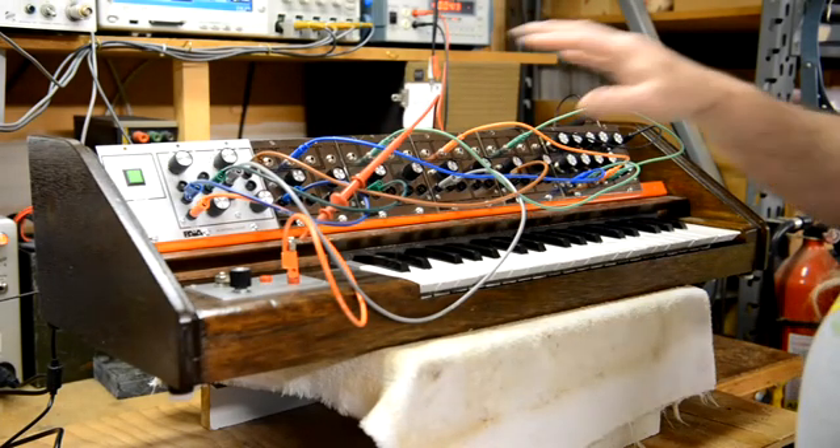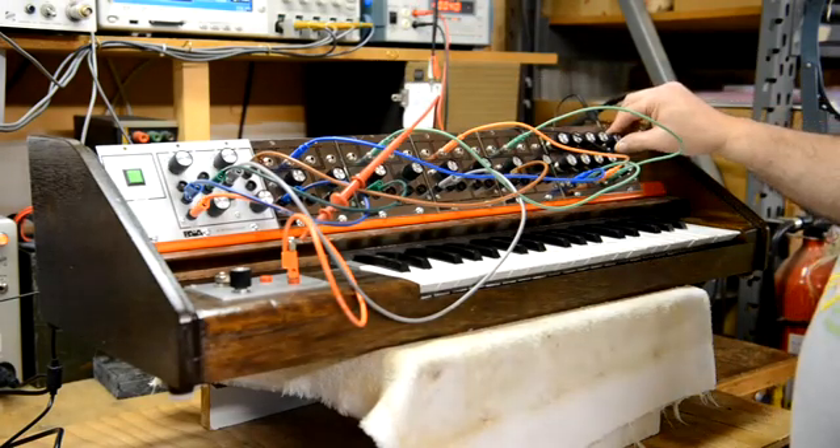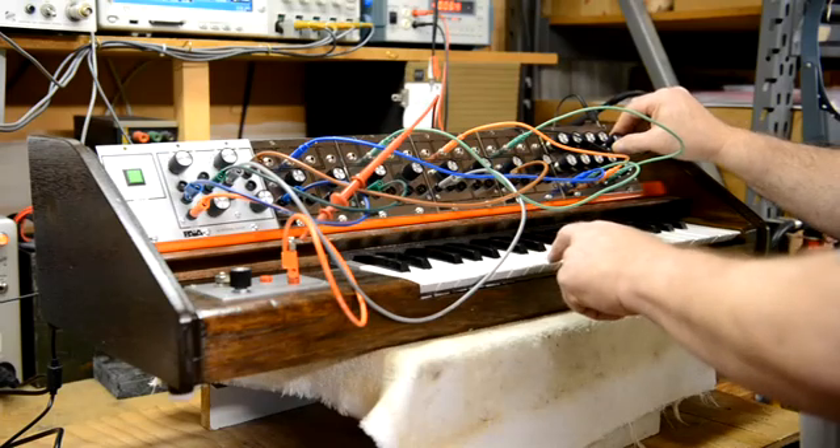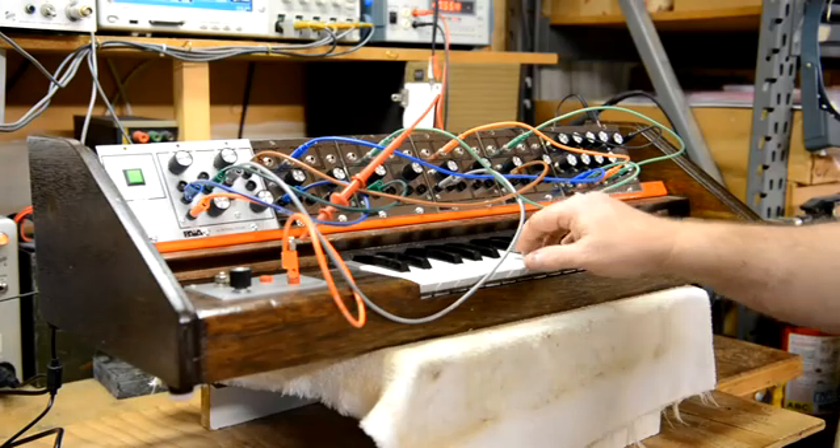I will turn it up. Right now I've got all four oscillators set to zero so they're all on the same frequency. And they track really well together.